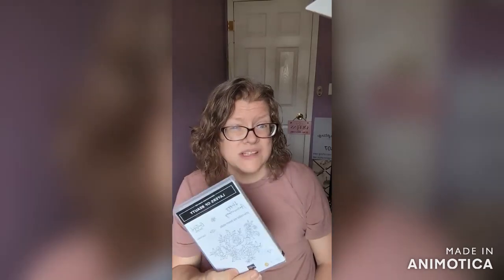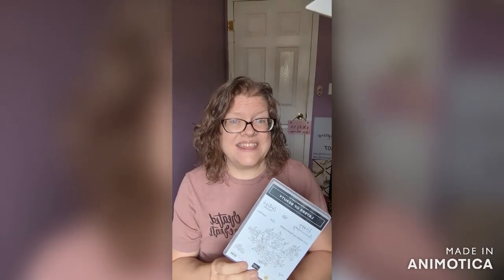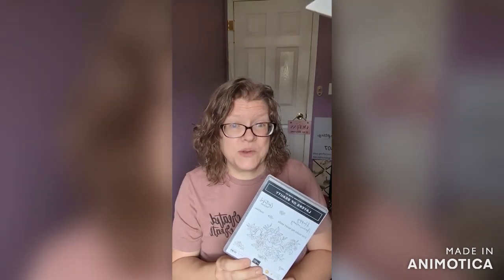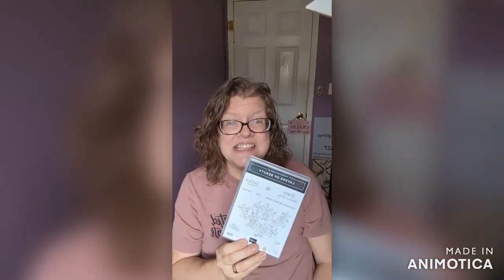You'll be able to see it better once I point the camera down. We're doing the Layers of Beauty stamp set, but it also is a bundle, and it comes with dies and layering masks, and that is what we're going to be using today. Mother's Day is right around the corner, and this is a perfect stamp set for that.